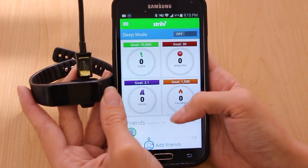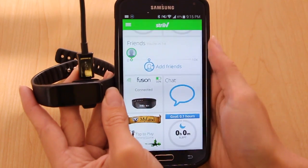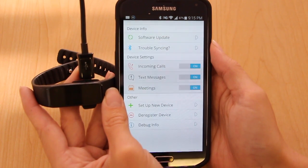Once your Fusion is connected, you'll see the Fusion device tile appear on your home screen. You can tap on that to find more information about your device, as well as the settings for the notification alerts.